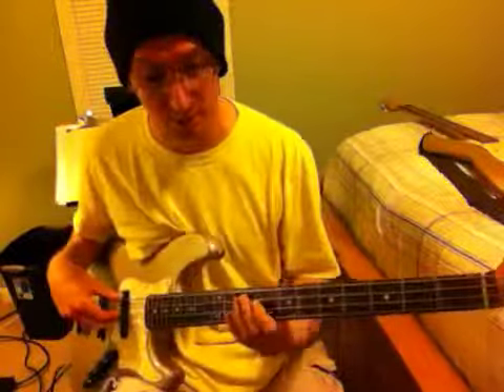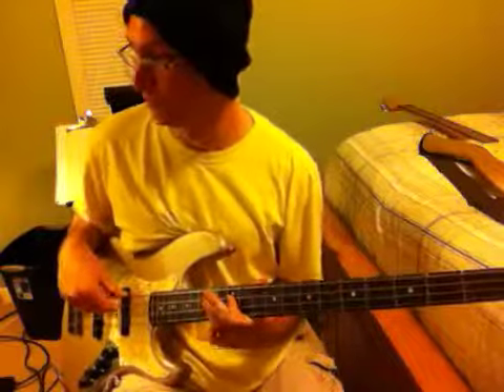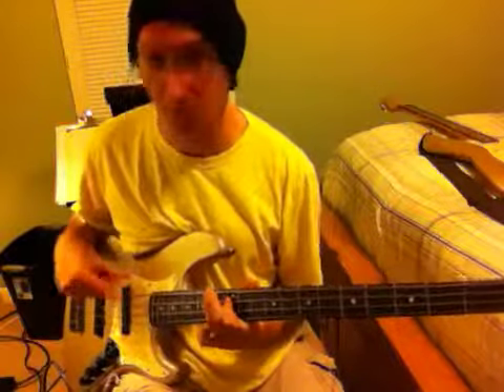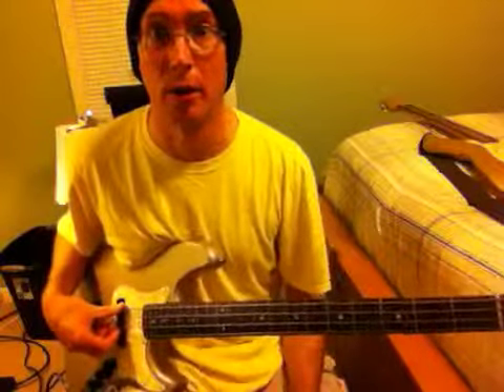Stick around, that's what we're going to do here. Here's bass solo number one — that's the intro bass solo, when all the whistling's going on. It goes like this: F sharp in the ninth position on the A string.